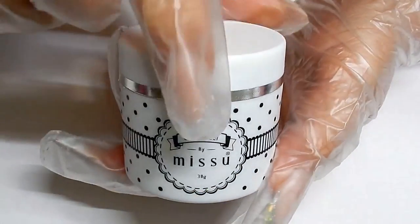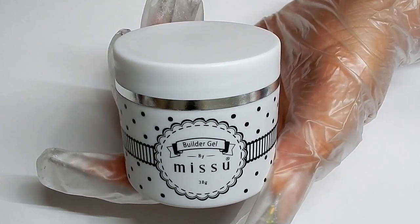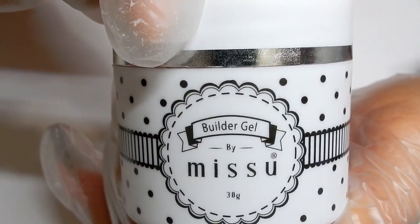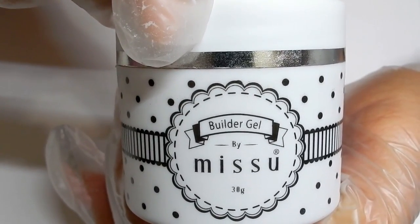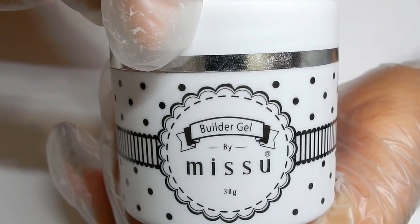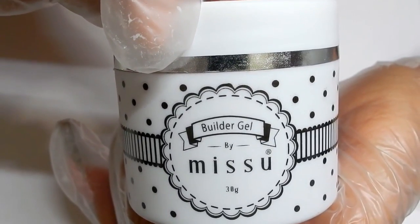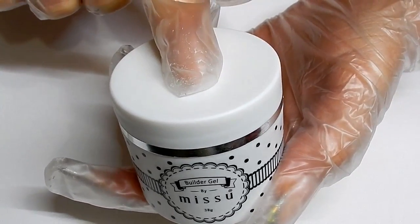The color I have is nude. This pot is 30 grams and sells for 24 pounds, which is roughly $30. This is a soak-off gel, and it is both UV and LED curable. If you're using a 36 to 48 watt dual lamp it would probably cure in 30 seconds. This gel is also what they call a no-heat formula, meaning it is not supposed to create heat spikes.